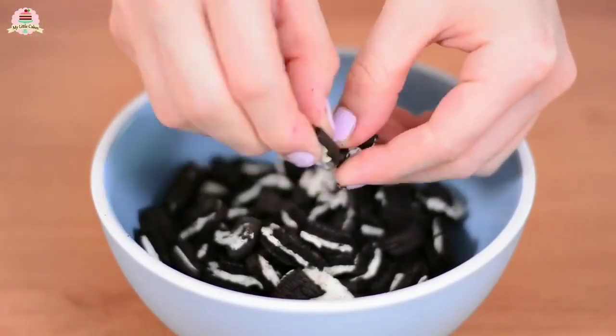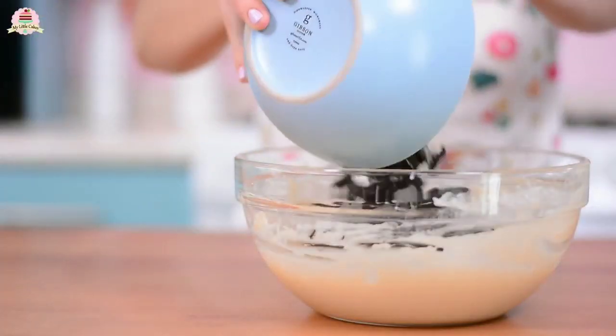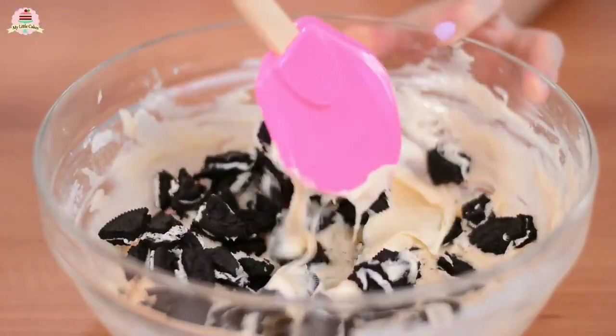Now, crumble up the cookies and add them to the mixture. This looks delicious.